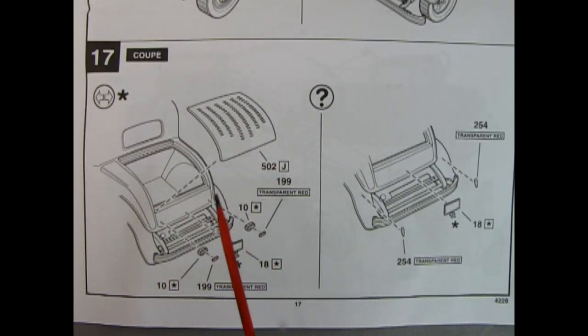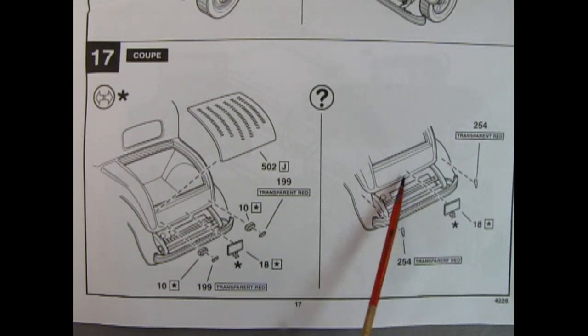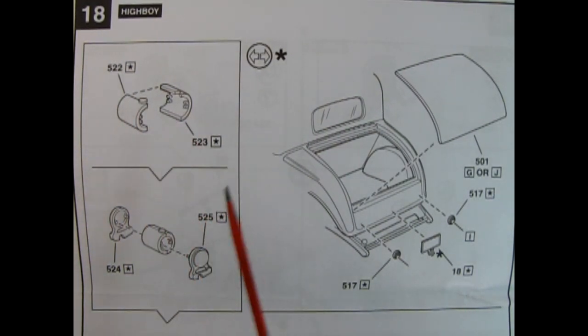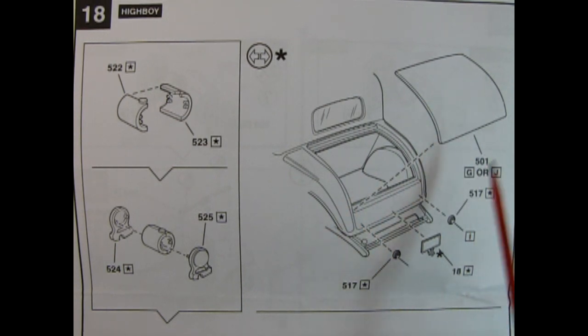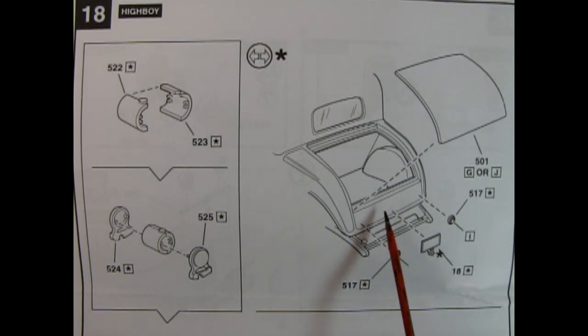Panel 17 shows the coupe rear end assembly. Here you have the trunk lid with multiple louvers being glued into place — you could even hinge it at the top to have it opening. You also get your rear taillights with the bezels, red transparent lenses, and the license plate. You also have the option of using more vertical taillights instead of horizontal. For the highboy build, you get a really cool gas tank with right and left-hand sides, the cap on top, and two end pieces. Out back you have a smooth trunk lid, and then Pontiac-style rear circular lights from maybe a '54 Pontiac, plus the license plate gluing into the back.